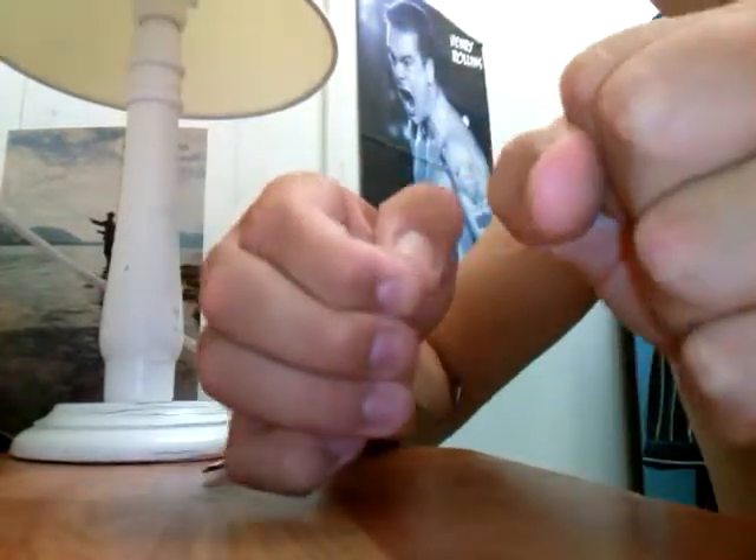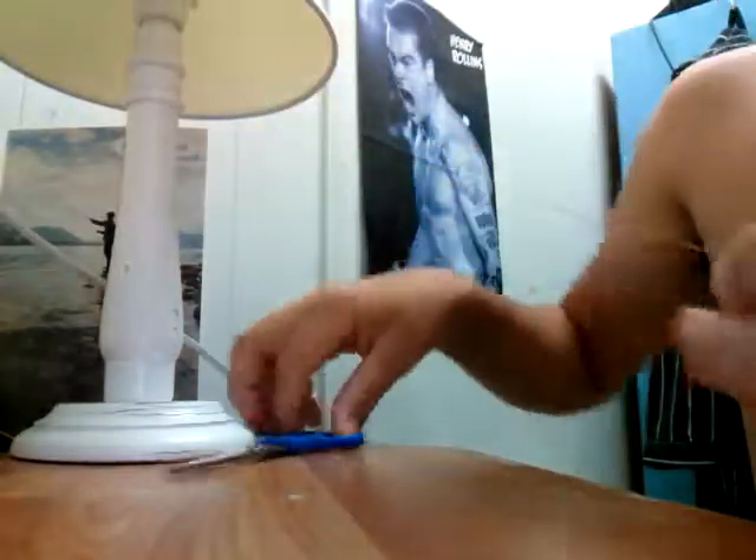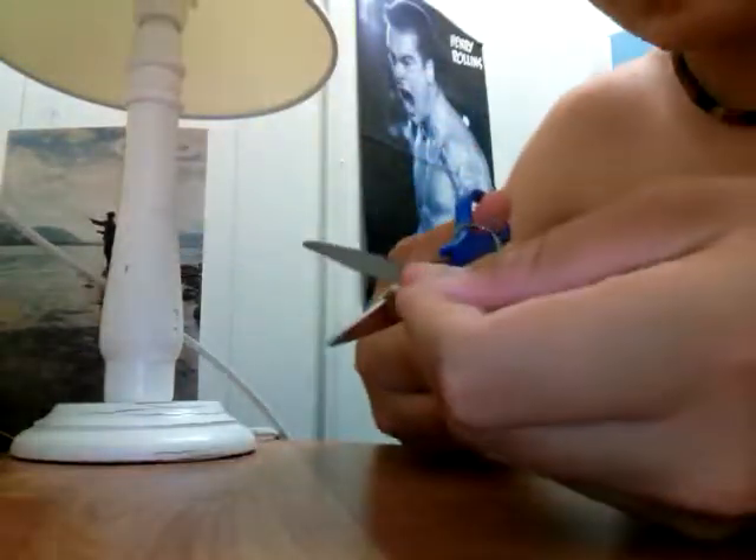Grab your teeth and pull. Get your scissors, cut the tag.